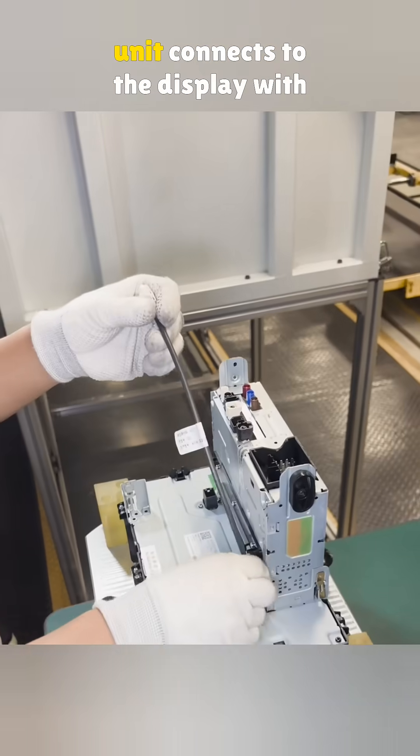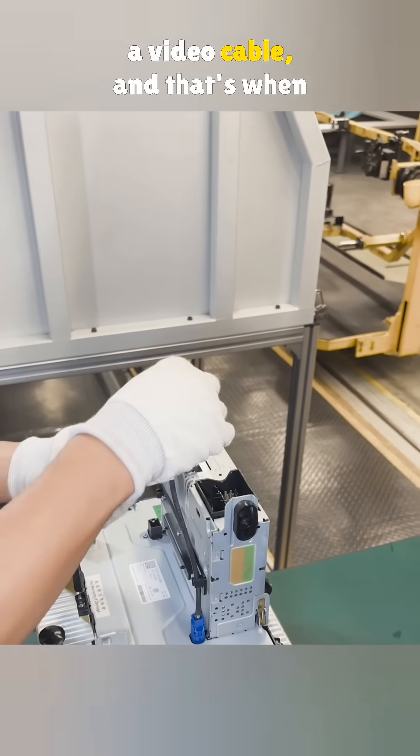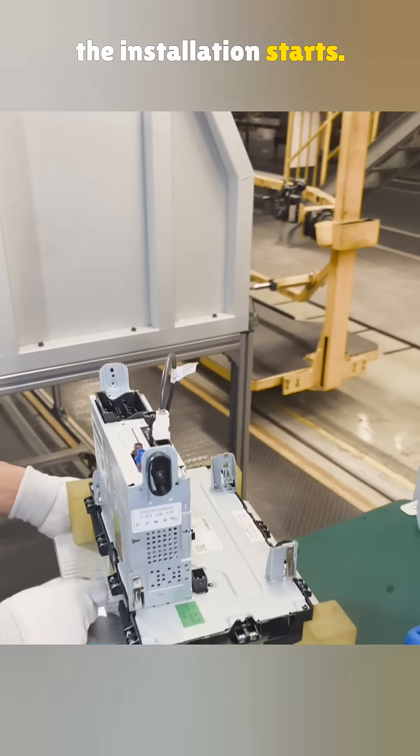Once everything's put together, the main unit connects to the display with a video cable, and that's when the installation starts.